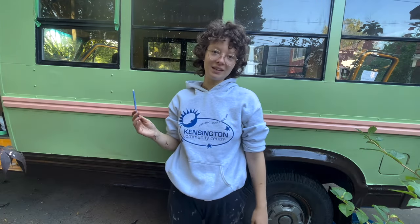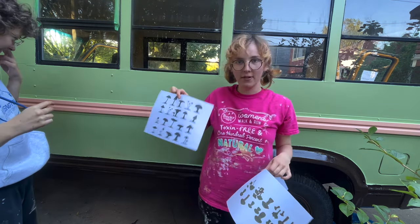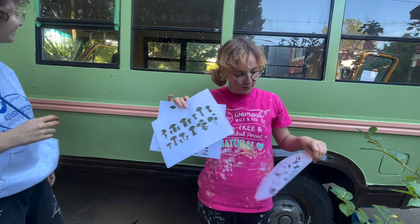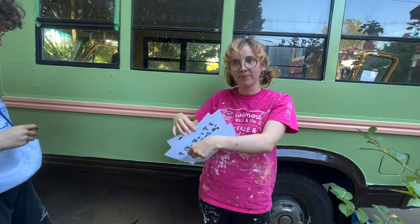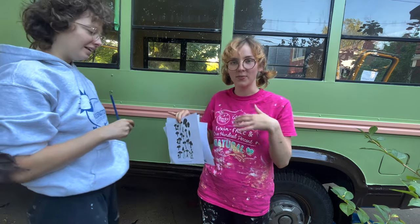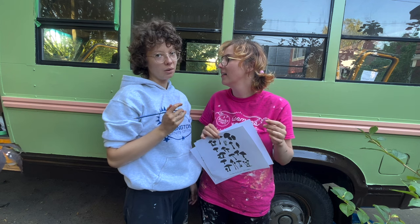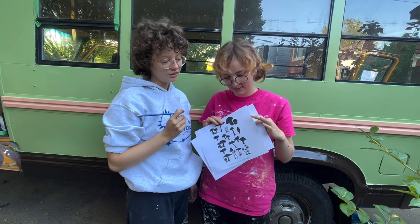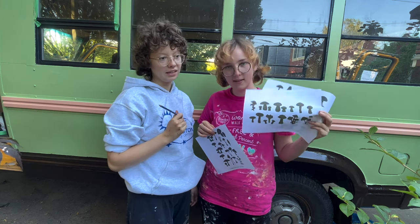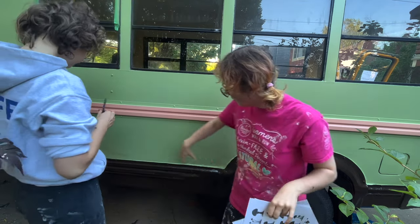Hi, welcome to Fung Bus, our bus all about having fun. We're drawing fungus on our Fung Bus. These are our reference images. Mushrooms are kind of easy to draw because they're alive, and alive things don't look perfect, which is great because we don't make things that look perfect either. They don't have little sticks and twigs with complicated leaves, so they're easier to draw than something like a bush. They're just blobs, really, so we're going to draw them all along here.